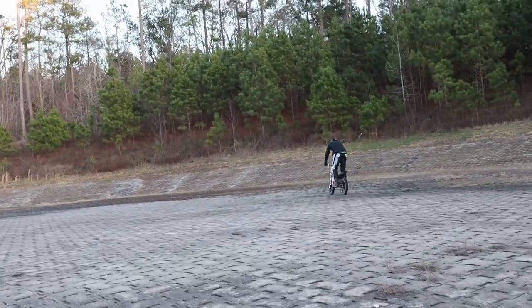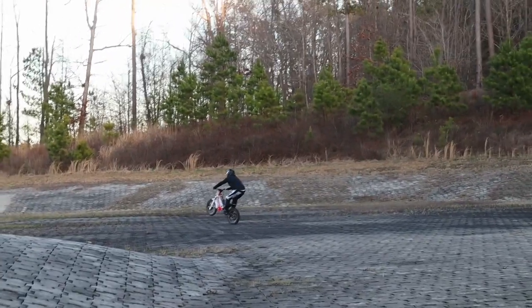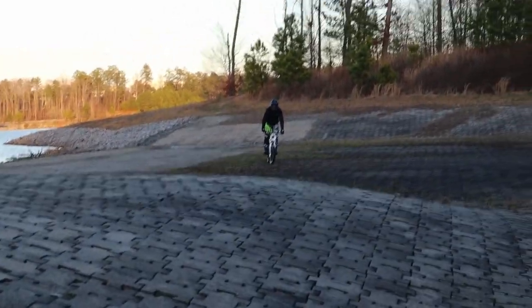This was a pretty good one, and this is when you know that your practice is actually paying off. A few times you get these longer wheelies and they're just confidence boosters, so keep going.